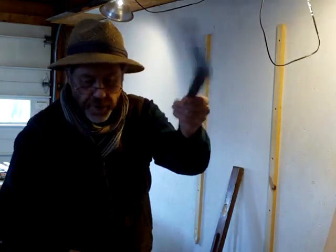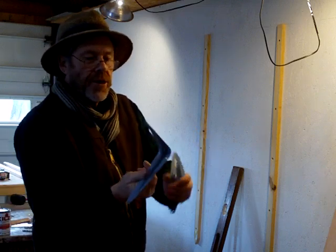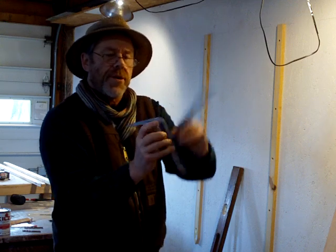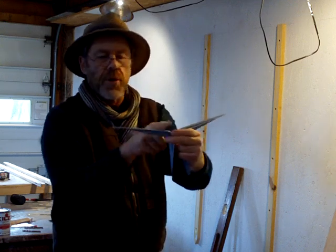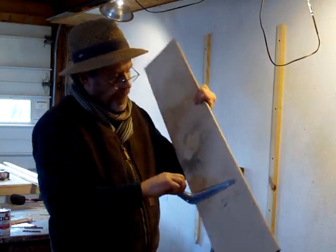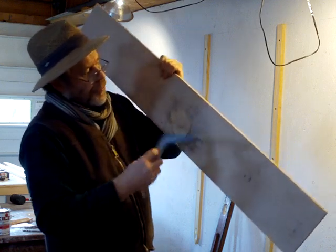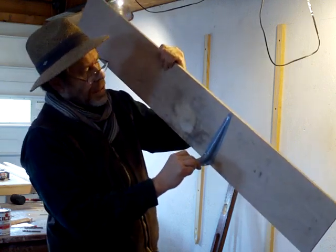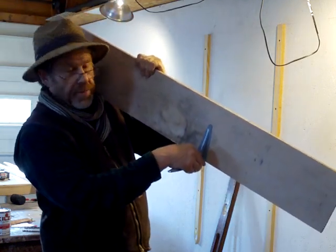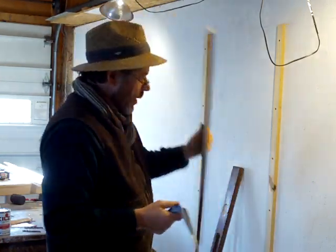These are very cheap little brackets — like 50 cents each. You can put them attached to the wall with a short end, or you can attach them with a longer piece. My ware boards are eight inches, so that fits nicely. The other orientation is a bit mean — not really long enough. So I'm going to put them on the longer way.